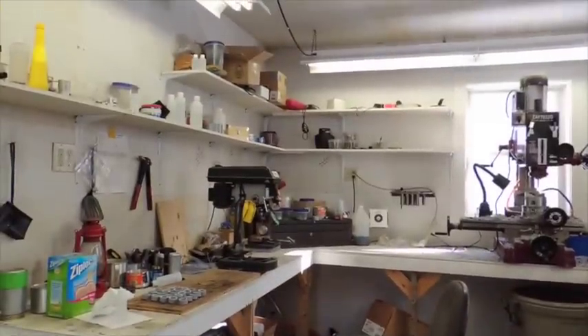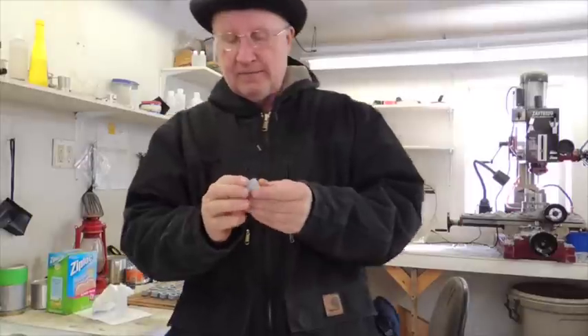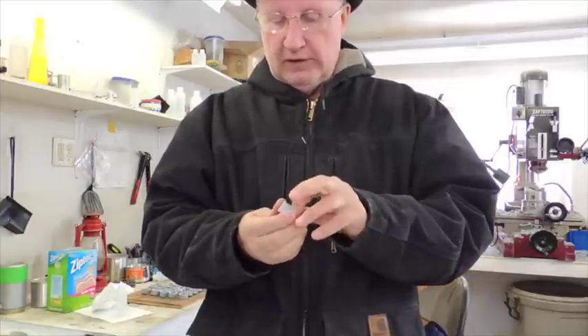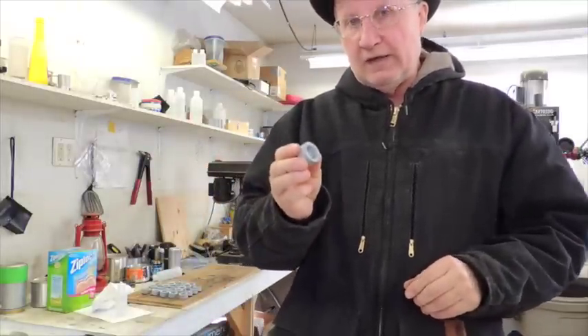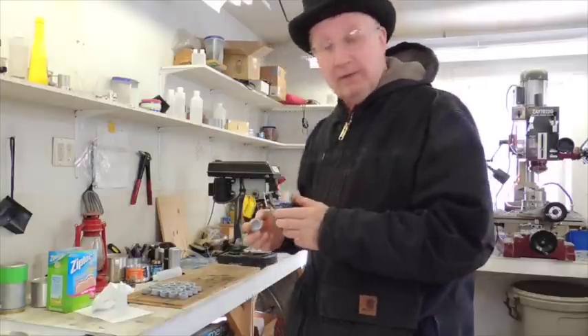What I do is get these to a certain point and then I don't finish them up, because the gravity cap works totally differently — you don't put the gasket in it and it has two holes in the back instead of one. So I bring them to this point, put them in the drawer, and then depending on what somebody orders I finish them up either as a 4 and 8 ounce nipple cap or as a gravity cap.